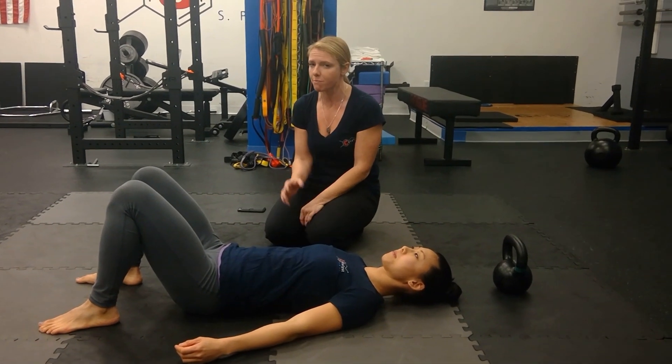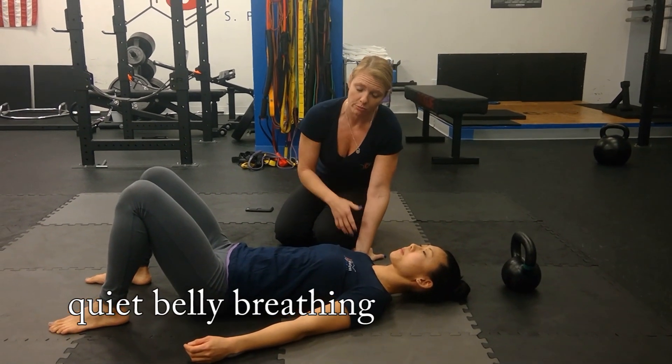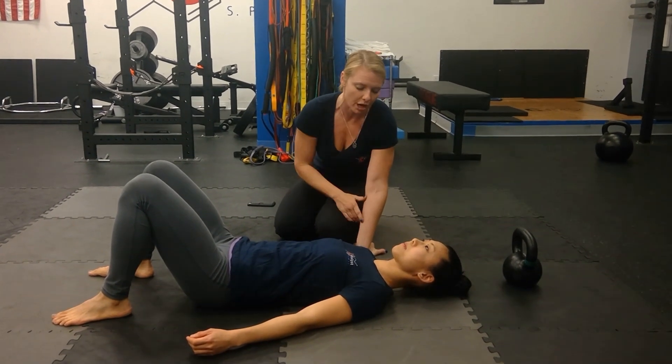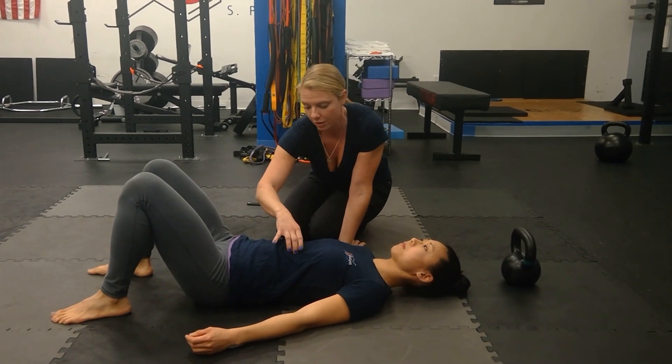Both are extremely important and both are belly-initiated. So what Jackie's going to do is she's going to look straight ahead at the ceiling. Her tongue's going to be up on the roof of her mouth. Her lips are together but her teeth are slightly apart so she doesn't clench her jaw. Her neck is nice and long, her chin is tucked, her chest is open, and her ribs are just slightly pulled down towards her hips.